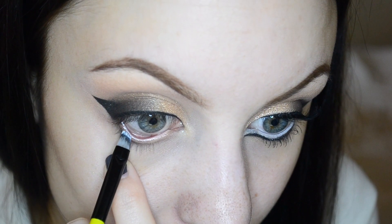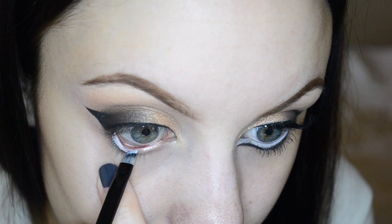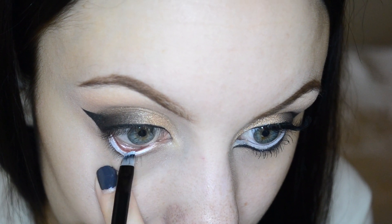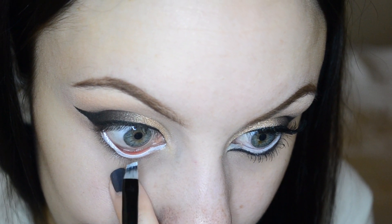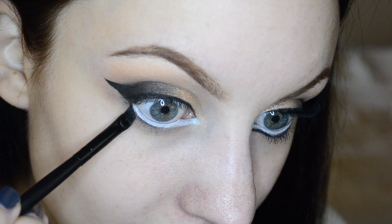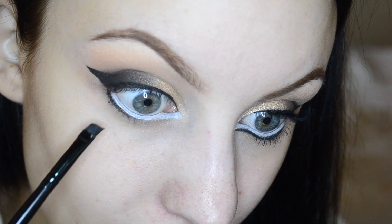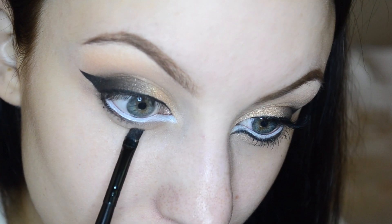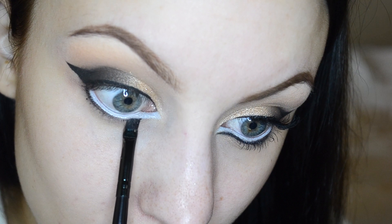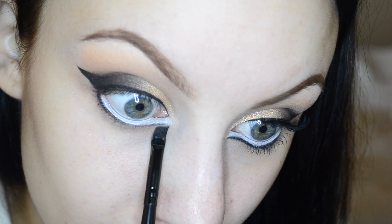I'm taking my NYX Jumbo Pencil in the color Milk, dipping an angled brush into it, and lining my lower waterline, bringing it all the way into the inner corner. Then taking my Mary Kay Black Gel Liner with that same brush and running it along my lower lash line, and flicking the inner corner.